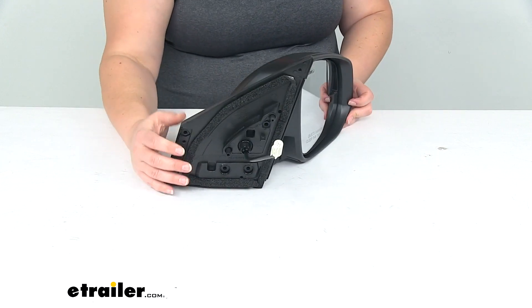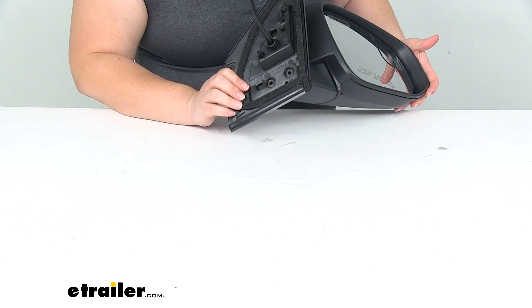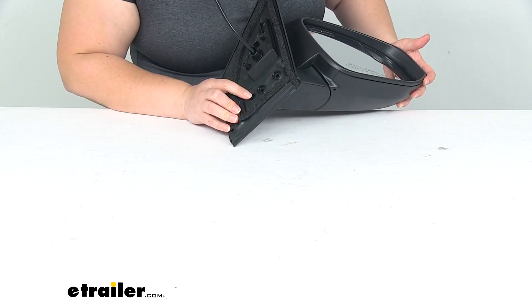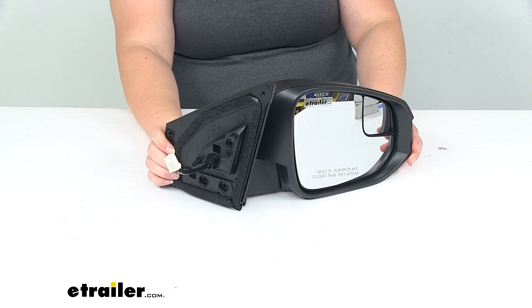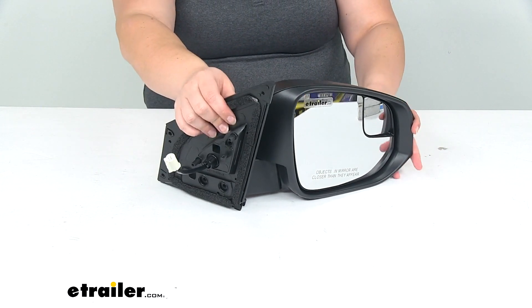It mounts up in the same spot as your old mirror, right in place. There are a couple of little studs where it just pops into place, so it should be pretty easy to install — no cutting or drilling. And once it's in place, it's again pretty much indistinguishable from that original mirror.